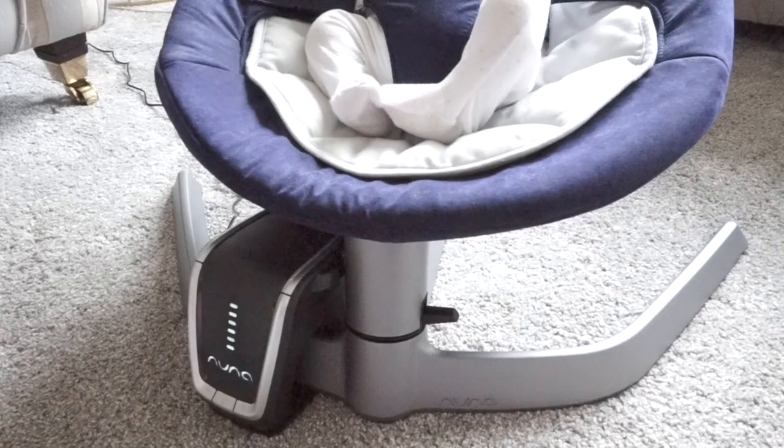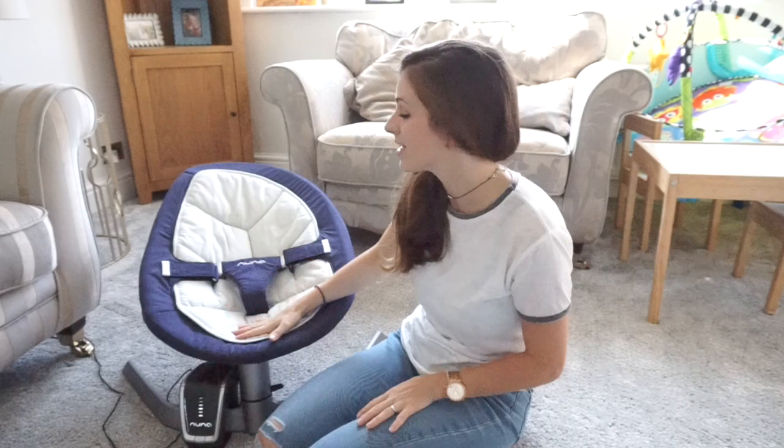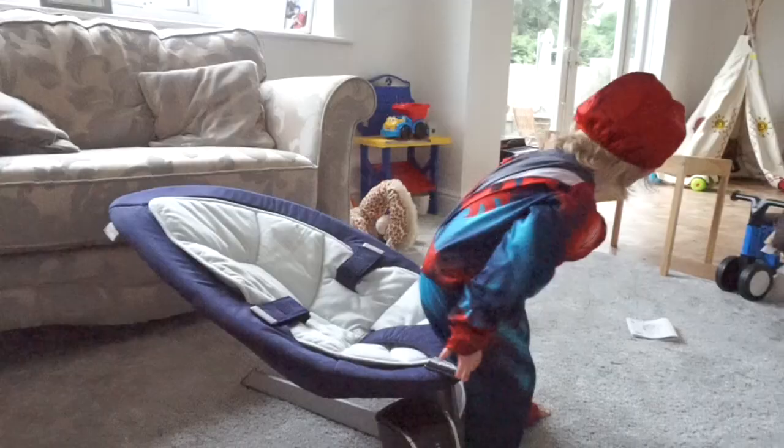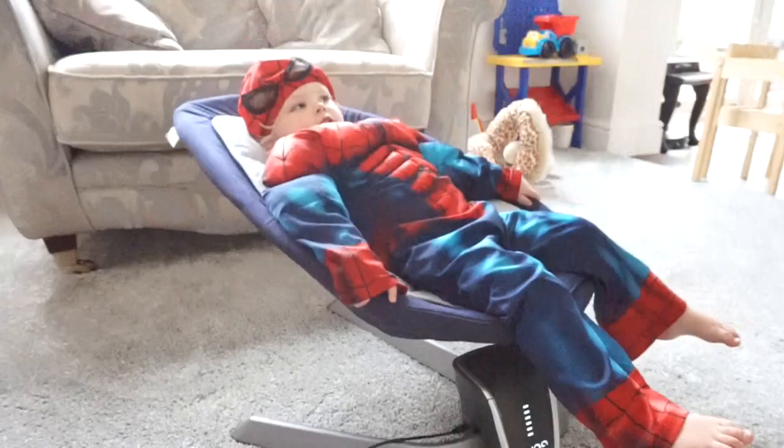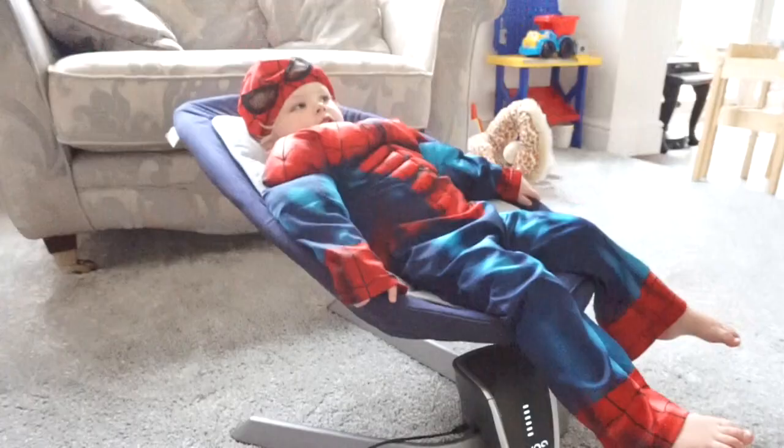Something else that sets this apart from other chairs is that it can hold up to 130 pounds. Whereas most baby chairs have a weight limit, this one is completely sturdy — Jasper uses it and Jasper is two. So it's perfect for your toddler if they're tired and just want to sit, watch TV, have a little sway and a relax. You don't have to worry they'll break the baby's chair. And it makes it better value if you're spending £160 — at least it'll last right through until they're toddlers.